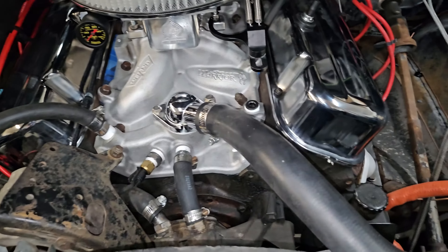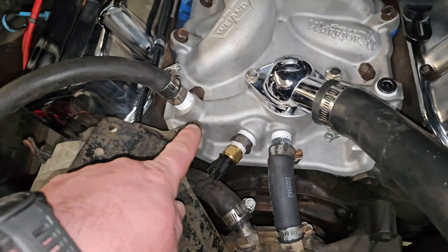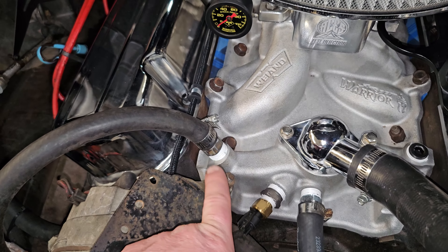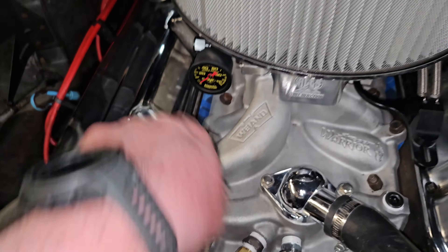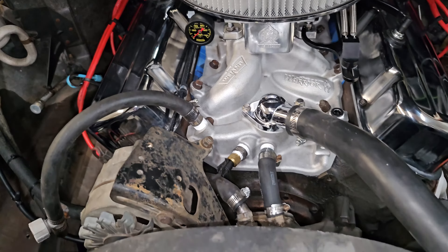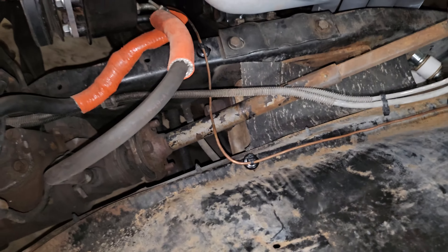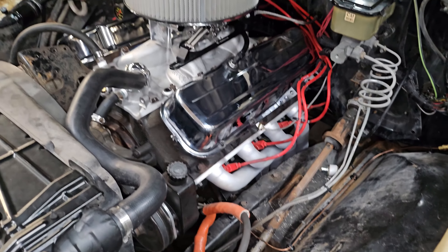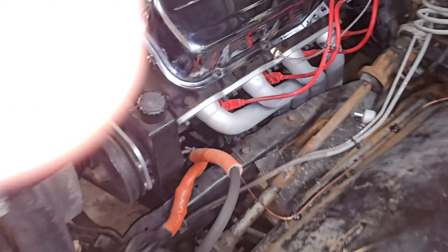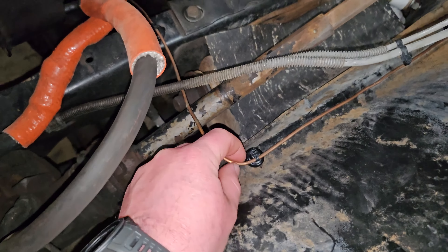You might notice the oil pressure sensor for the mechanical gauge used to run up here, and also the mechanical temp gauge tube ran through there with it. I had some orange heat wrap on there. Now it comes out over here — I'm running it through this hole now. It's a little more out of the way, looks a little nicer. With this copper line, I didn't have to drill any holes. I just re-bent it.